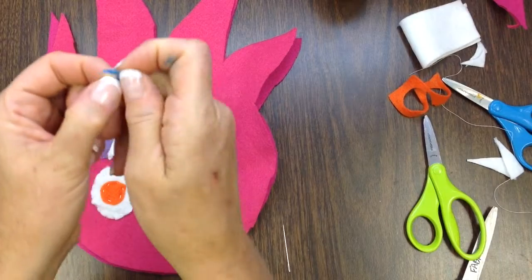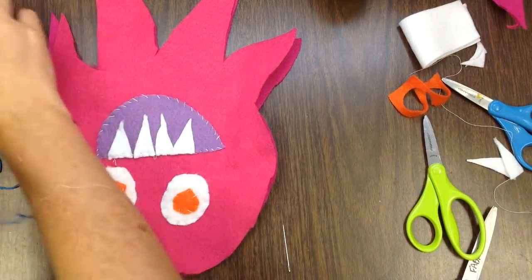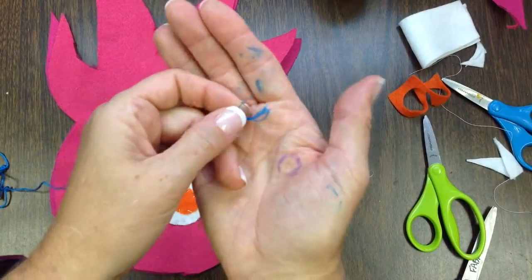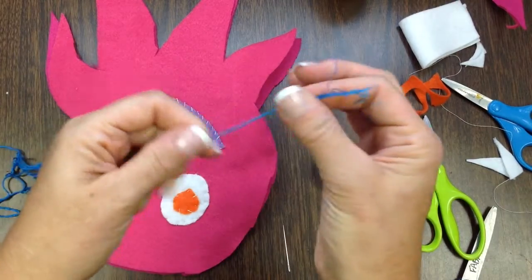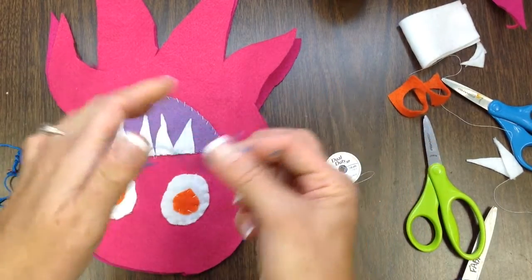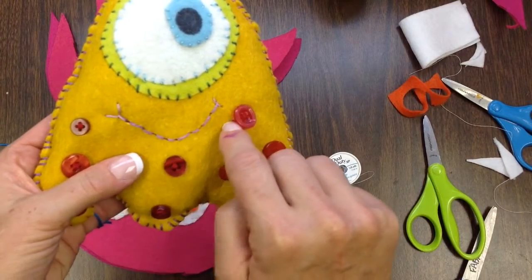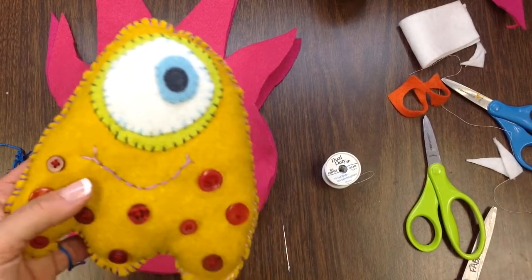Embroidery floss is made up of 6 little strands of the same kind of thread we were using initially. So if you have a spool of thread like this, embroidery floss is just a couple of extra threads all strung together so you have something thicker to work with. This is great if you want to stitch on a mouth or give accents like eyelashes or anything like that.